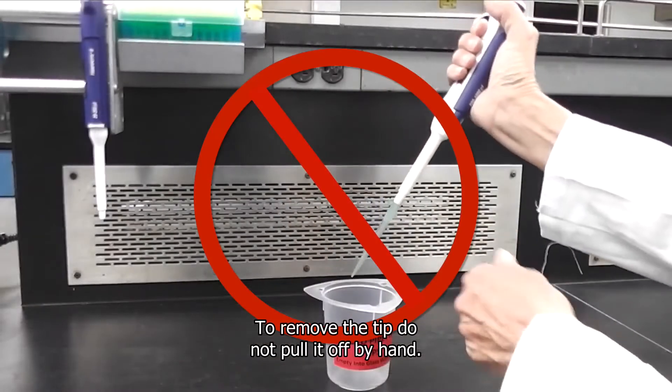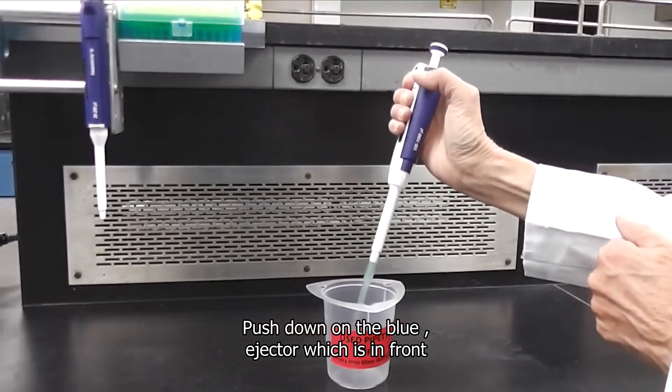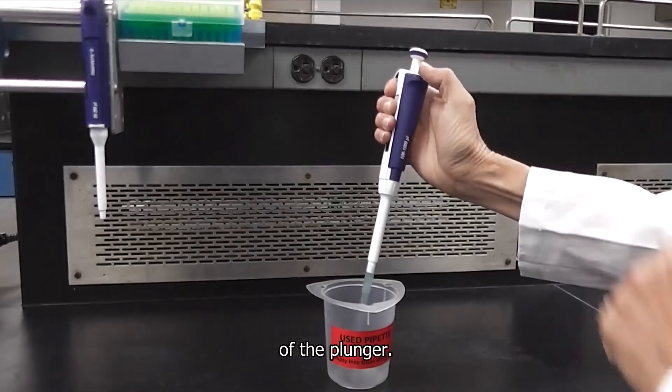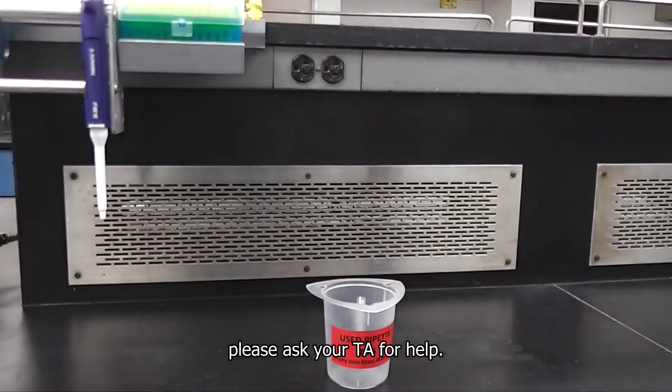To remove the tip, do not pull it off by hand. Push down on the blue ejector, which is in front of the plunger. If the tip doesn't eject properly for some reason, please ask your TA for help.